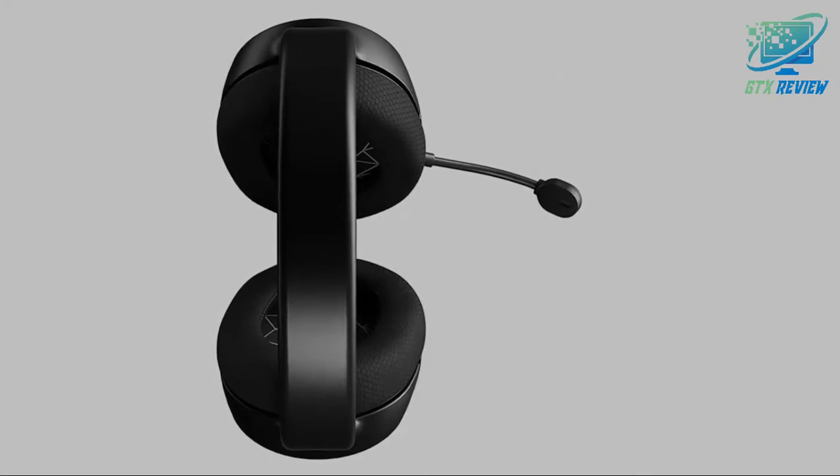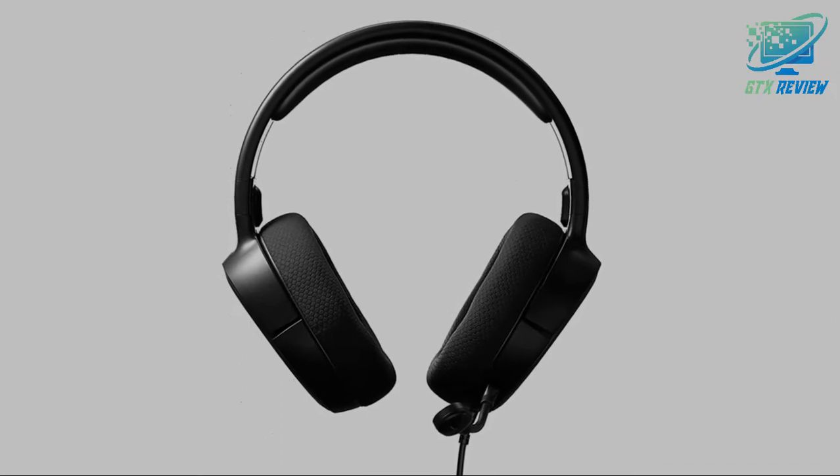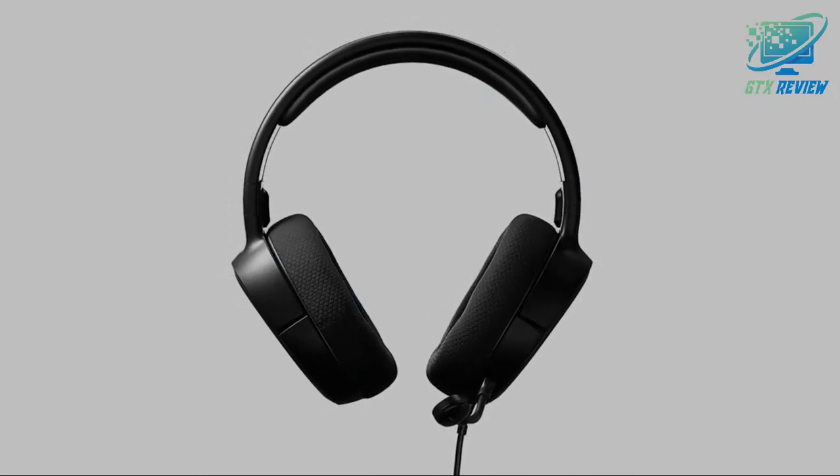Wired Gaming Headset with universal connectivity for all platforms including PC, PS4, Xbox, Switch and Lite, and Mobile via standard 3.5mm connection.